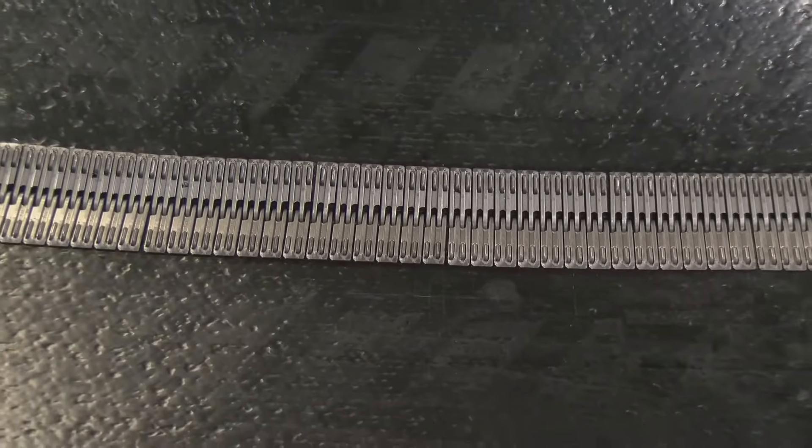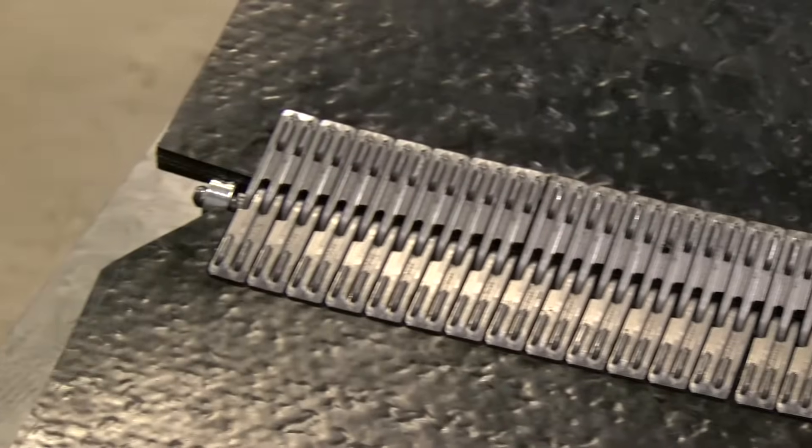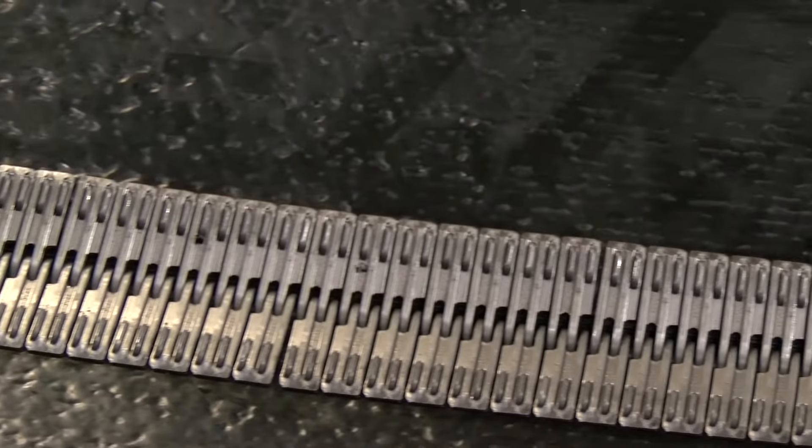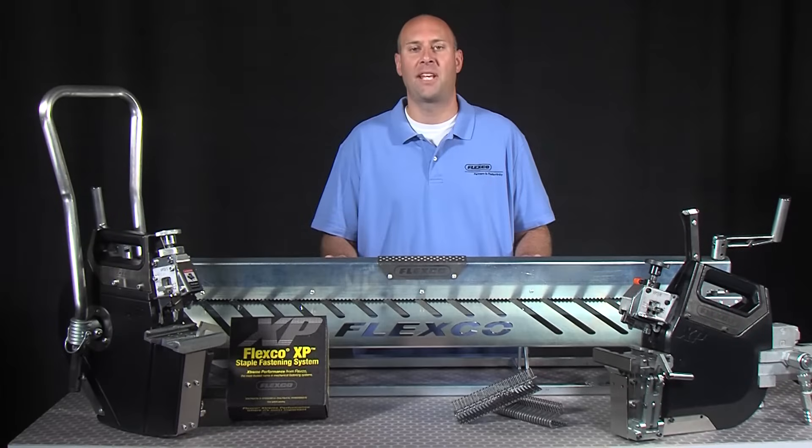Along with increased strength, the finished splice is also smooth and low profile, which is specifically designed to interact without damage to Flexco belt cleaners and other conveyor components.